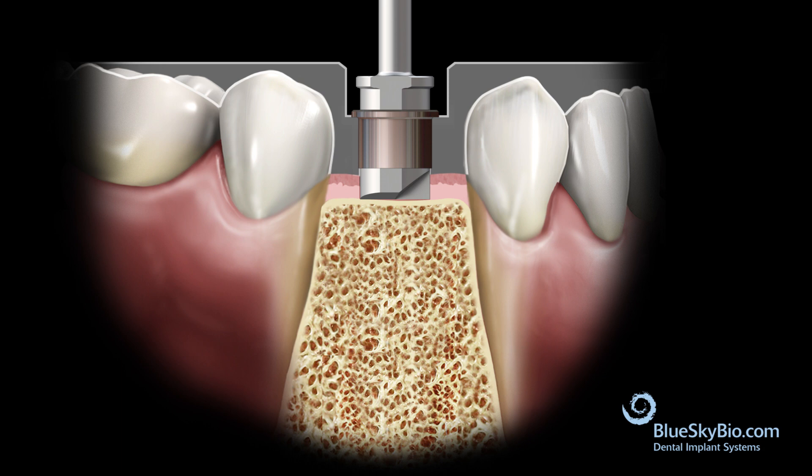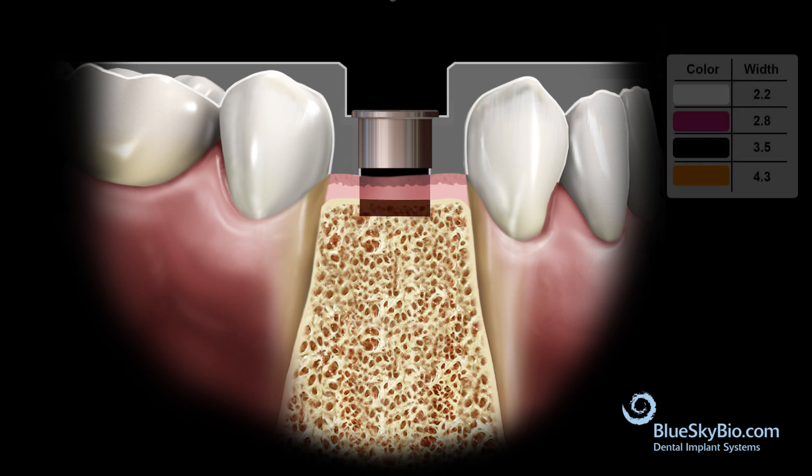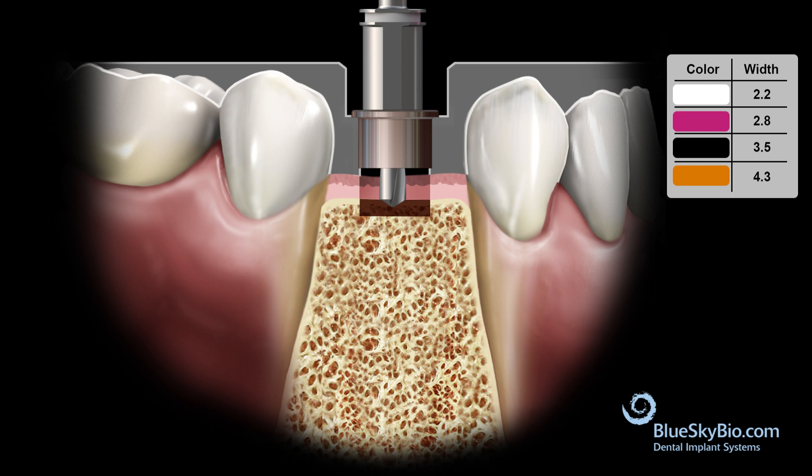Run the drill with copious irrigation at 800 to 1200 RPM until the stop of the drill bottoms out fully. Insert the 2.2 by 6 millimeter pilot drill into the guide tube until the guiding section engages and centers the drill.